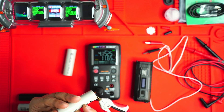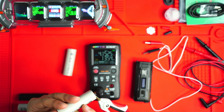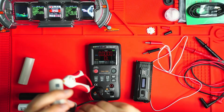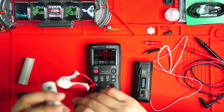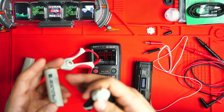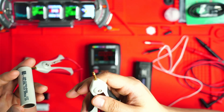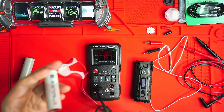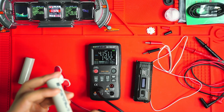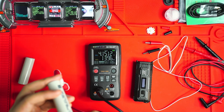For a 21700 cell, 15 to 30 milliohms is excellent, so this is actually even better than that. When you have increased resistance in cells, the battery can't deliver high current as efficiently and it'll heat up under load. Larger batteries like 21700s have a naturally lower resistance than 18650s — they have more surface area and newer chemistry.